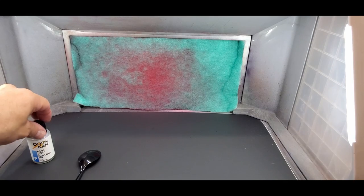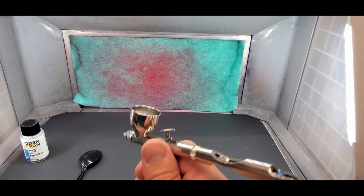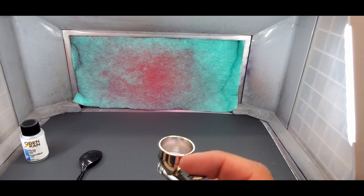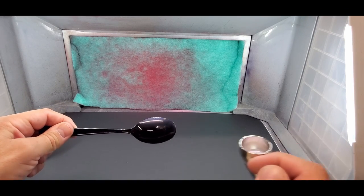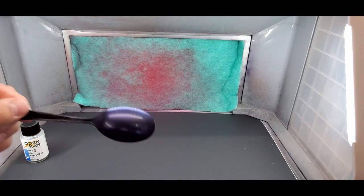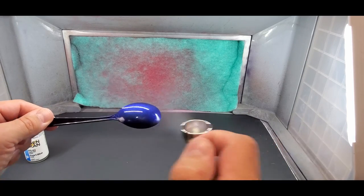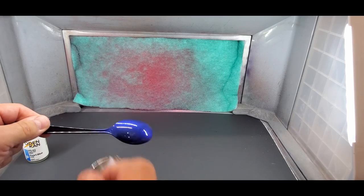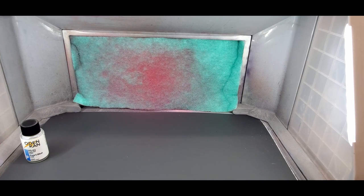Alright, moving on to Pearl Blue — straight out of the bottle, back to the Patriot 105 with the .5 millimeter needle. This has to go over black to show its blue color. Oh yeah — this is just like the Mr. Color paints, look at that! That is awesome. Wow, that is on — I'll show it better over the bench. Let me put this aside.